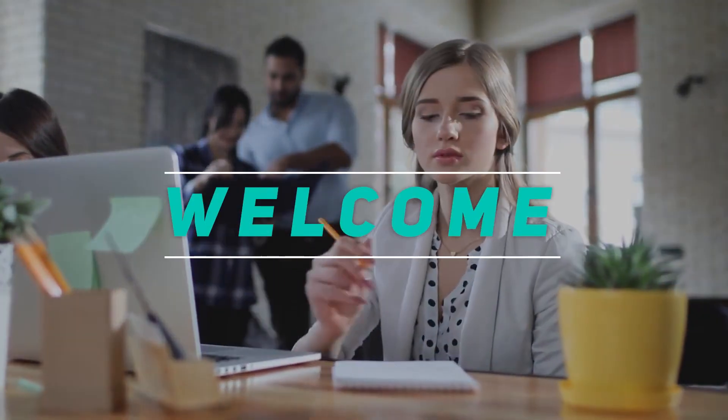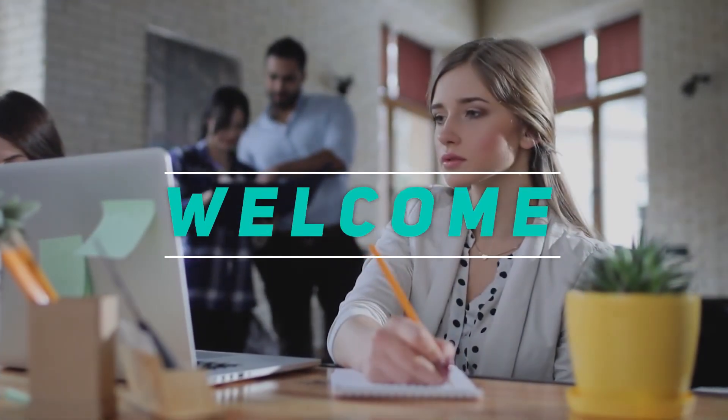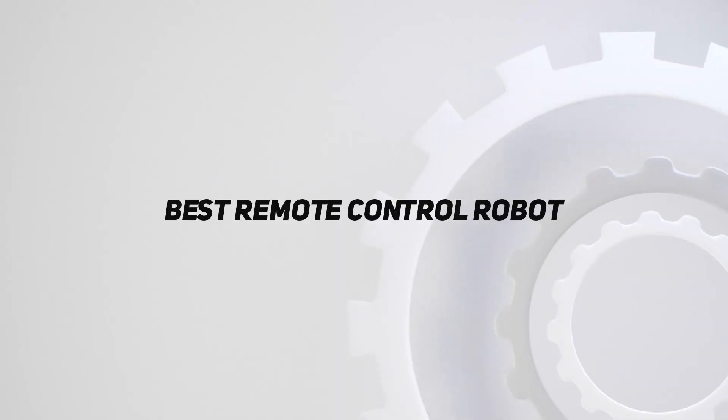Hey, welcome back to my channel. In this video, I'm going to talk about the top 5 best remote control robots.